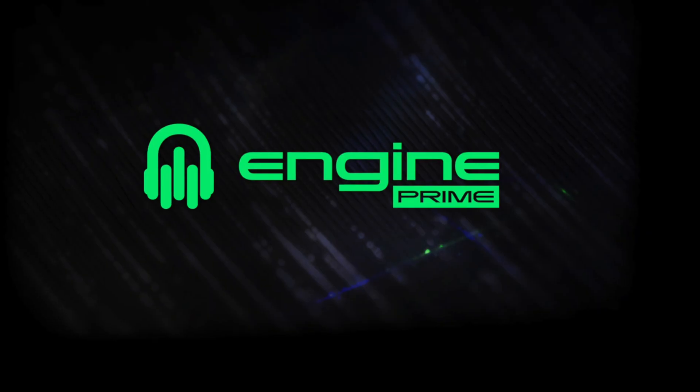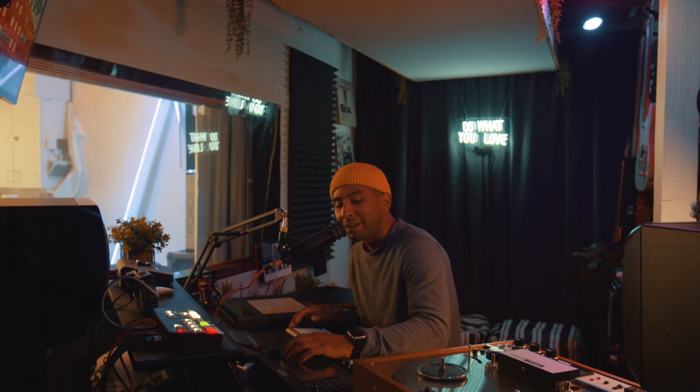What's up guys, it's another Music Gear Monday. I'm Carl Carell and today we're going to hop into it very quickly — Denon Prime Update 2.0. Let's get into it today on Music Gear Monday.